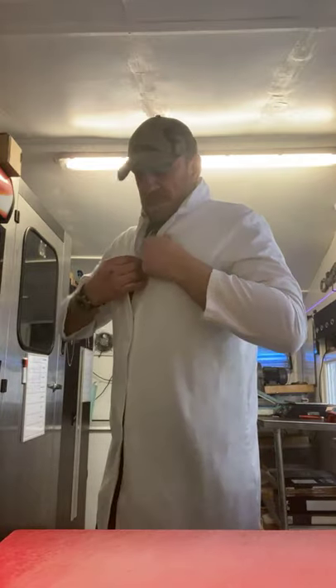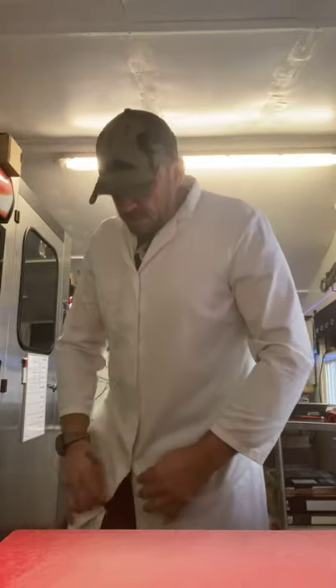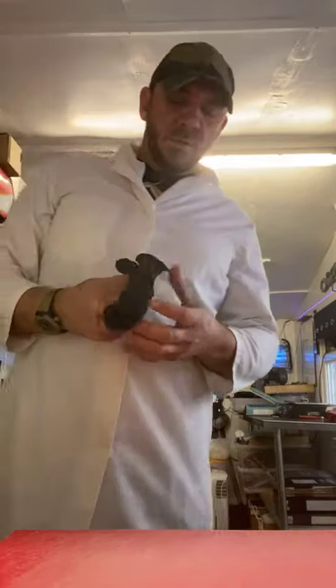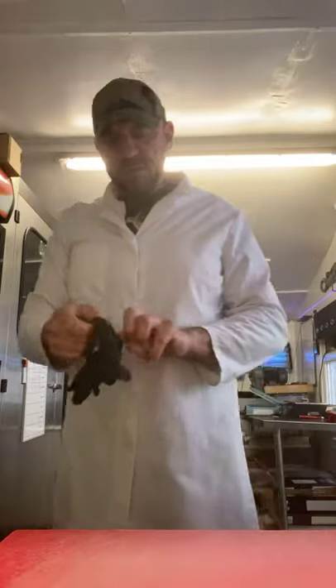Welcome, welcome. Good morning. Welcome to Mark's Tasty Tong. Just getting ready — getting the old white coat on. I've got my knives sharpened. We've got no viewers yet.